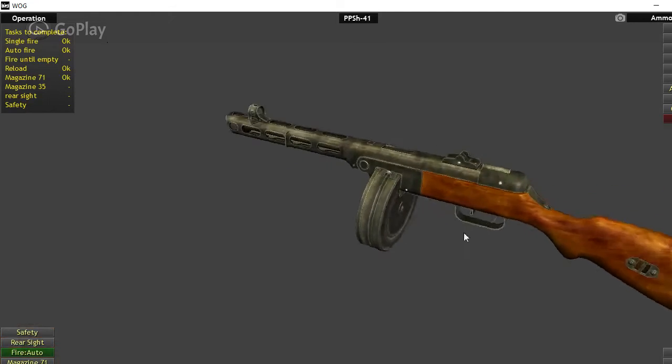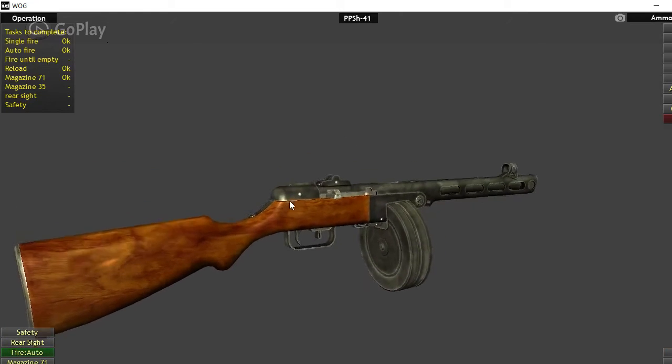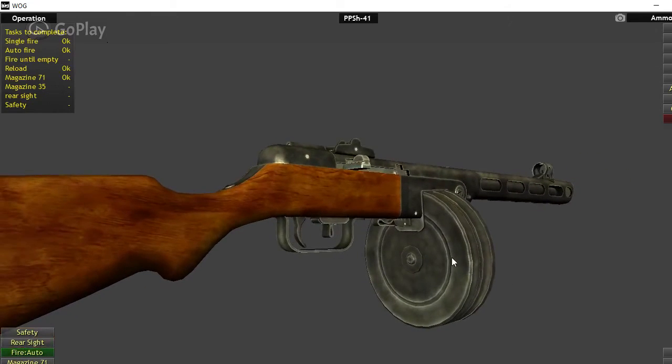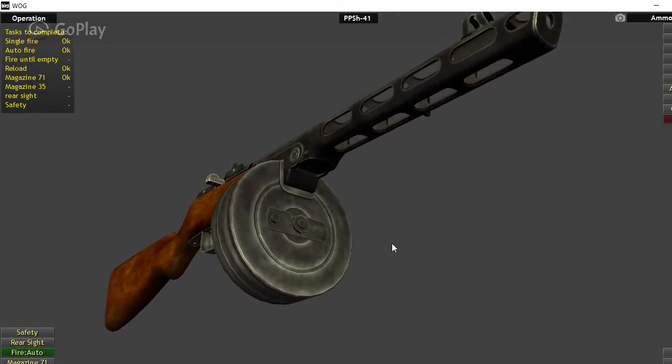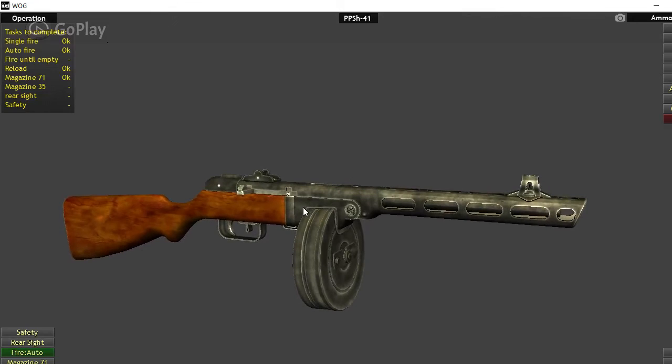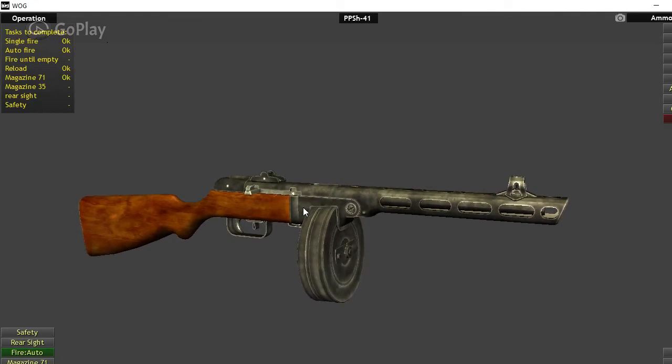It was made for conscript troops, so it was very simple to use and very reliable — you couldn't break the thing. I've actually seen pictures of Soviet troops laying the buttstock on the ground and sitting on the drum magazine as a kind of stool, and it still worked fine. Overall the quality was rugged and reliable — kind of ugly, but it worked. Mud, snow, ice — didn't matter. The PPSH-41 would fire every time, assuming you had ammo for it.